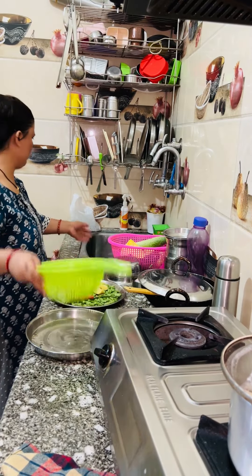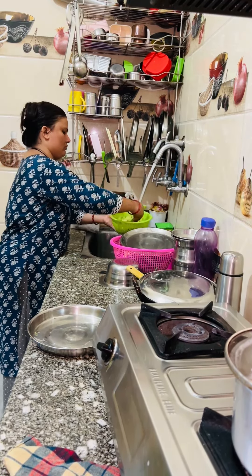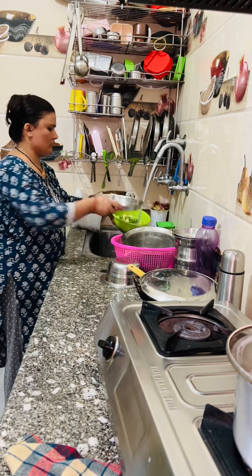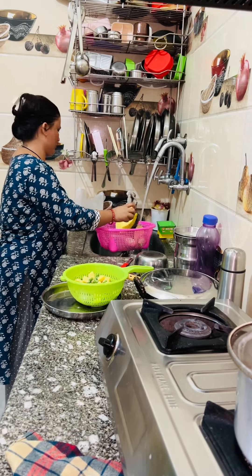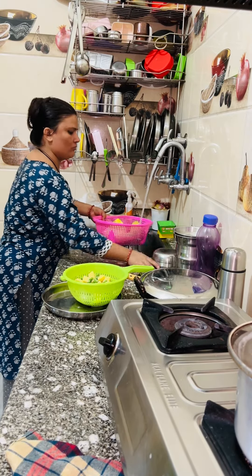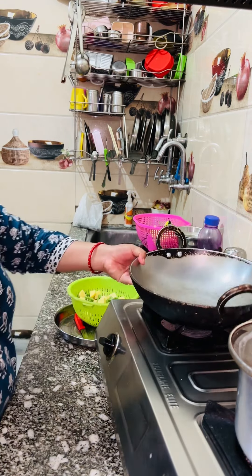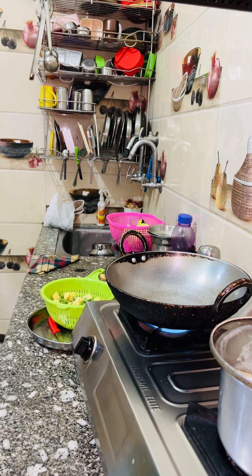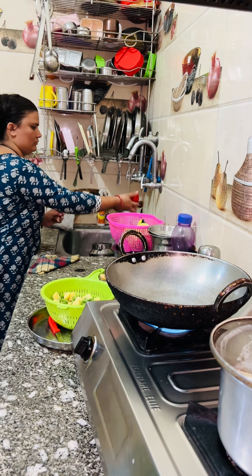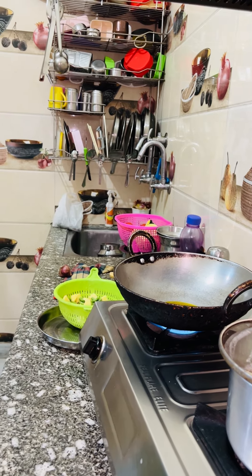I have cut beans and aloo here. Now I am going to put them on the side. We will take the vegetables of the aloo and beans into a shortcut method which I will be using. I will be able to make it this way so it will be really good, and the time is reduced.